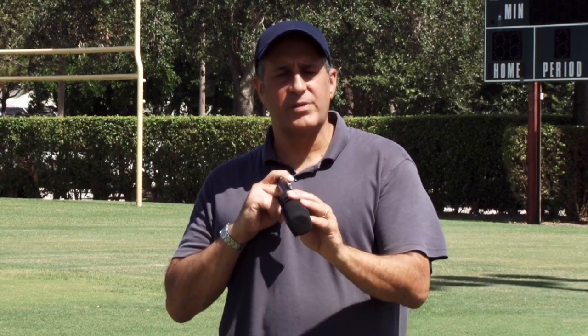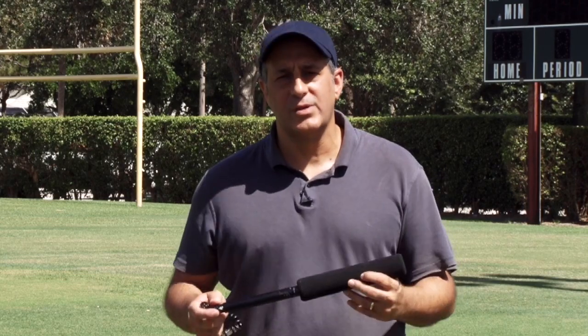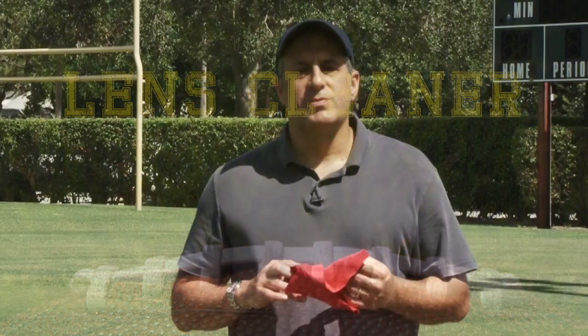A shotgun mic is another valuable tool, especially if you're filming from above or from the press box where the field is far away — it gives you great sound pickup from down on the field. Not all cameras come with these, but you can buy a shotgun mic with attachments that plug into an iPad, DSLR, or small camcorder. If you want better sound for your games, a shotgun mic will do it. Also important: a lens cleaner made of microfiber. It's valuable for cleaning dirt off your lens without smudging or scratching, and during rain you can use it to quickly dab water off your lens. Always have a microfiber cloth in your bag at every game.